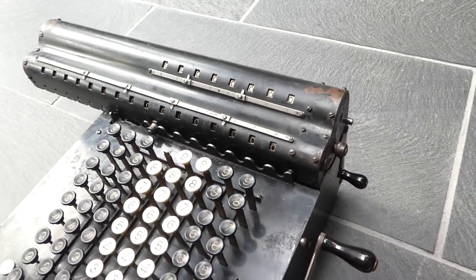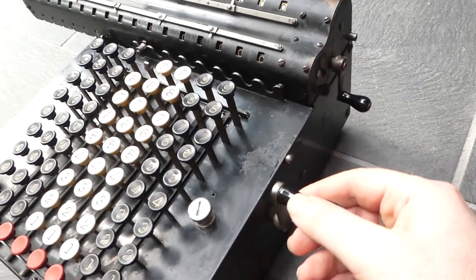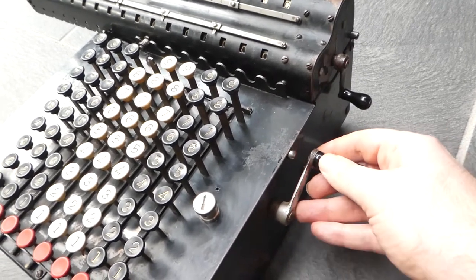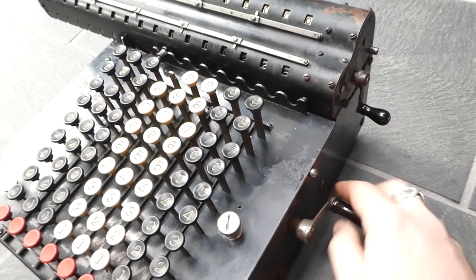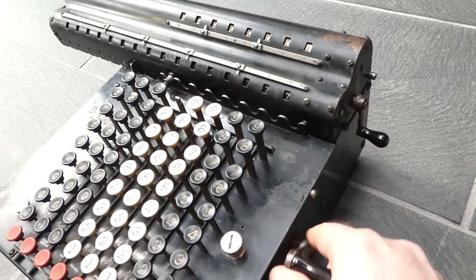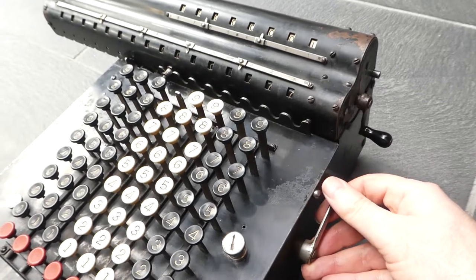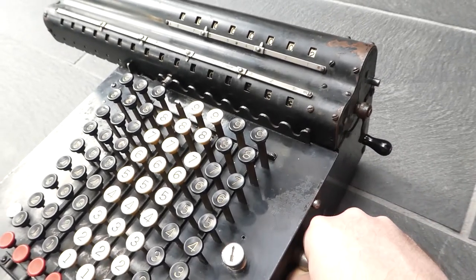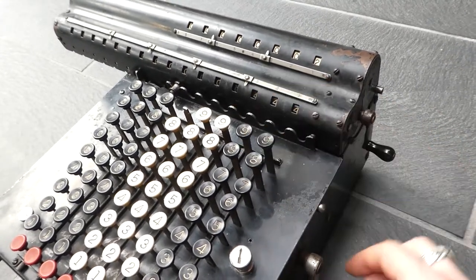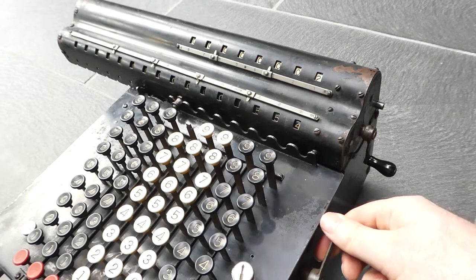I've entered the number 777, and when you turn the crank from the point of this marking, it starts adding the number to the register. You have to complete the turn, during which it does the carry operations. It first adds the digits and notes which numbers need a carry, and that carry is performed in the second part of the turn.